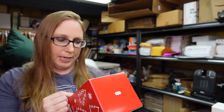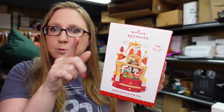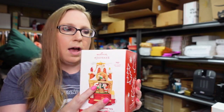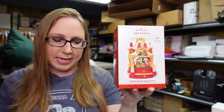I got this Hallmark Christmas ornament listed. I got this at a yard sale on one of my last footage videos. It's from 2014 called Where Dreams Become Toys. So it's animated and moves around, plays a little tune, and lights up as well. I paid $4 for that and I listed it as a buy it now for $35.99.